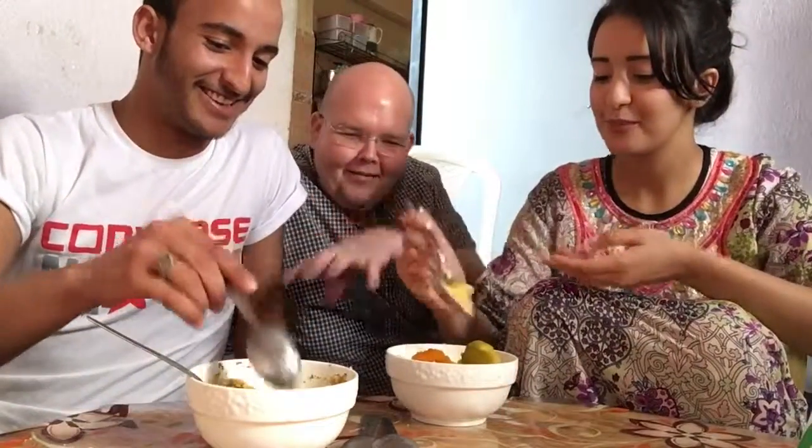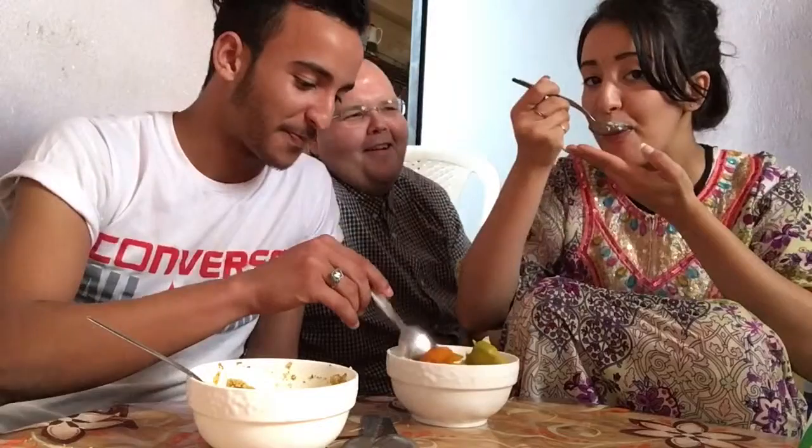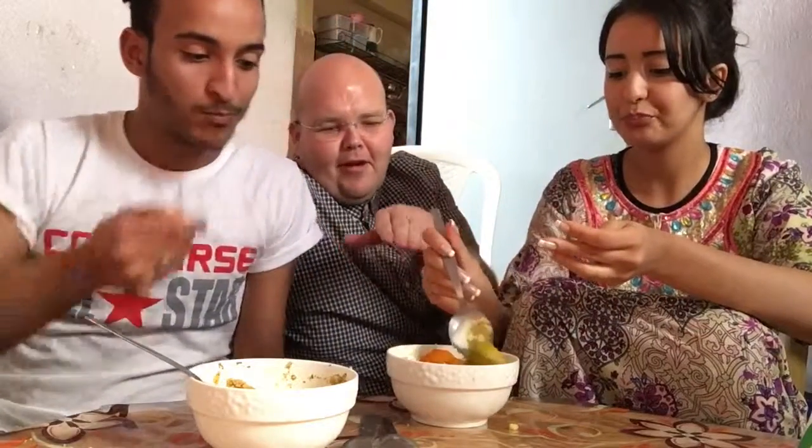I want you to taste the flavour difference between the two. This one is plain Moroccan couscous with fresh vegetables on top, some spices, and it's also got fresh yoghurt in it. What do you think? I would say the Moroccan one. Why do you prefer the Moroccan one? It's nice in the mouth, very smooth. But this one — the packet one — it's a little harsh.